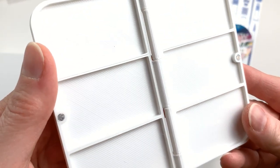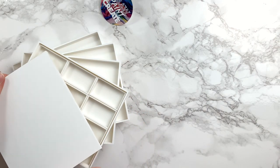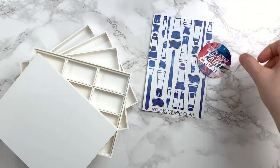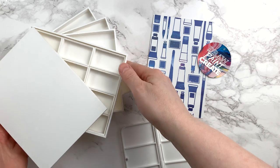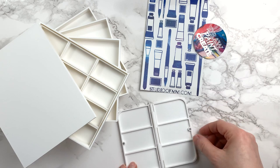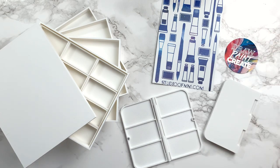I have yet to put everything to the test, but at first glance, everything looks so nice. It's a good thickness of plastic, everything looks sturdy, and I'm super excited to try it all out. To all the other people who, like me, were trying to find empty Gansai pans or palettes to house their Gansai pans, I hope this video will be helpful. I'll have all the links to Studio of MM in the description — please check it out. It's a small shop, so it's always a good thing to encourage small shops. Thank you so much for watching, and see you next time.